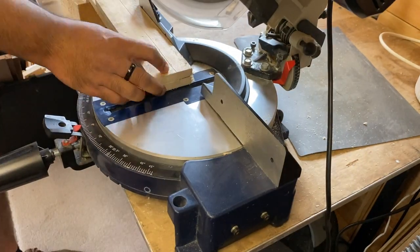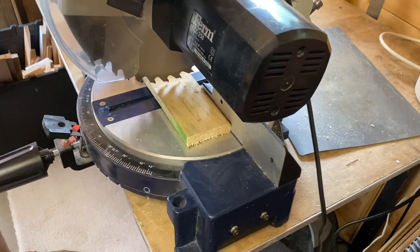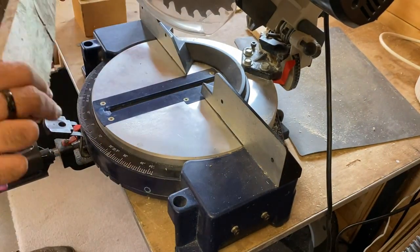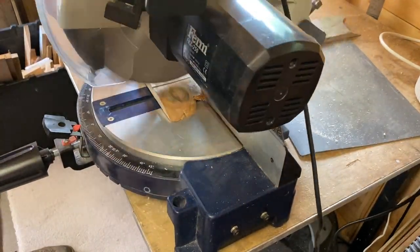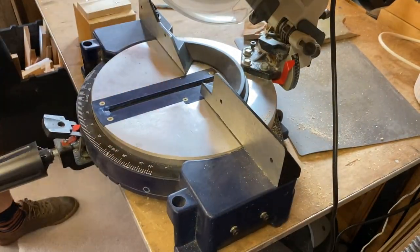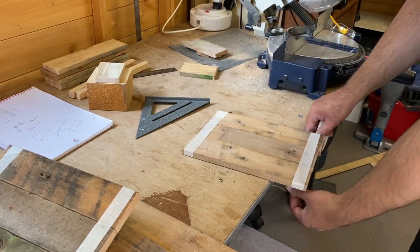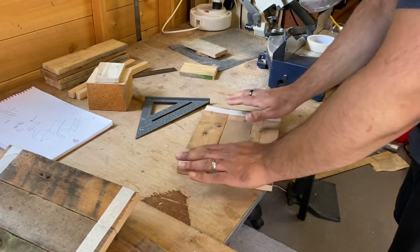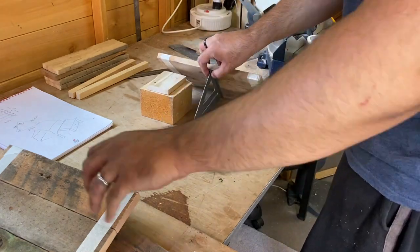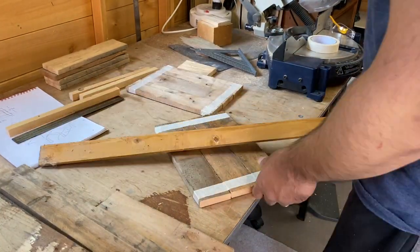I then cut all the pieces to length on the mitre saw. I used some masking tape to hold everything together temporarily, just so that I could check the angles and measure everything up properly.